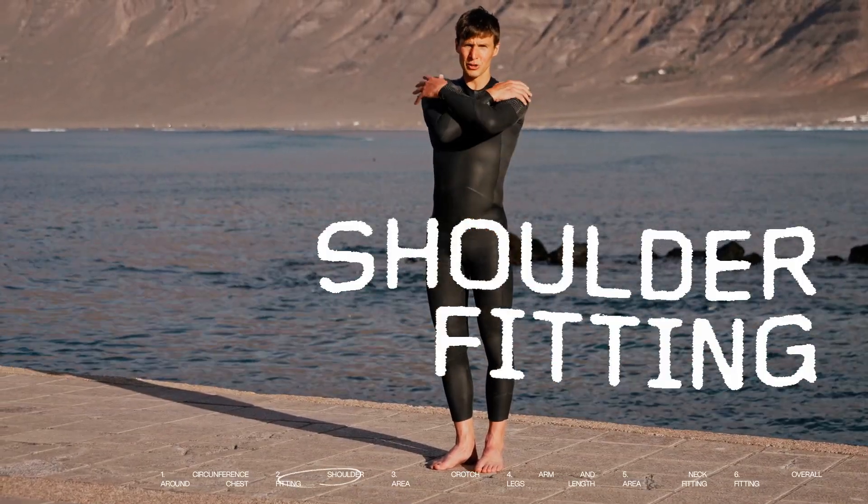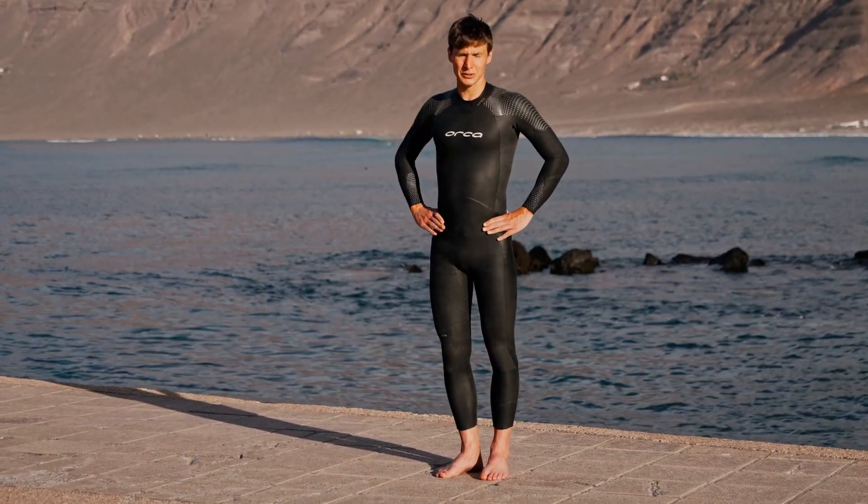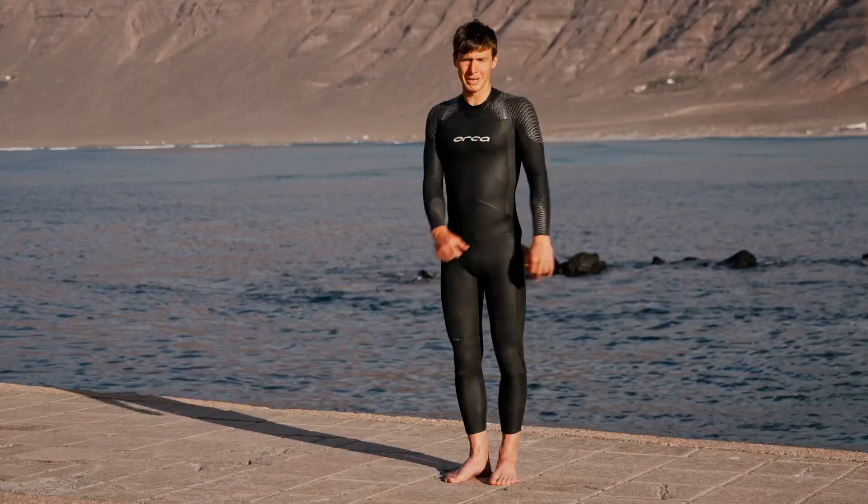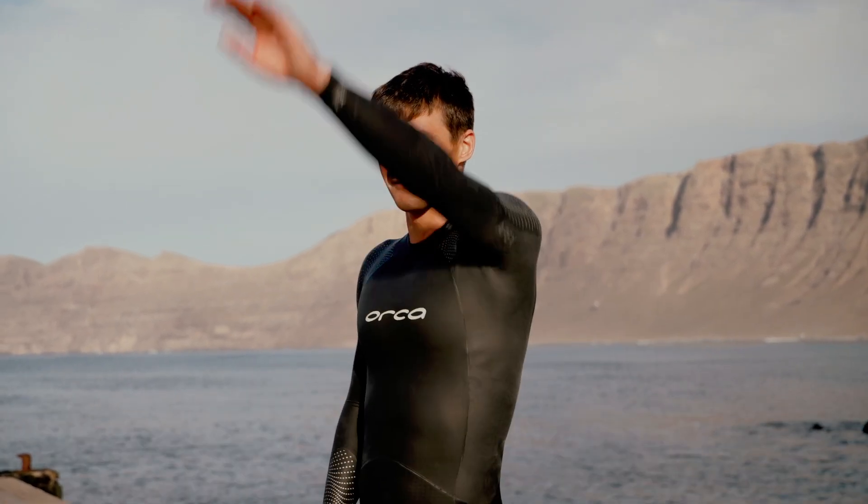Then there's the elasticity around the shoulders. If it's too tight it can make you feel a bit constricted and hard to move. So make sure that you can move your arms around easily without any constrictions.